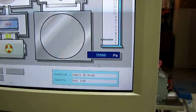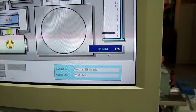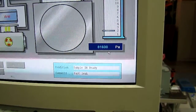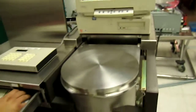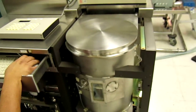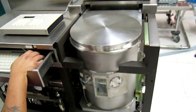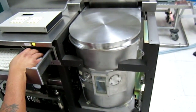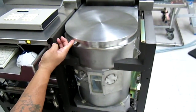Waiting for the pressure to go up in the cassette room. Do you need to hit those buttons?